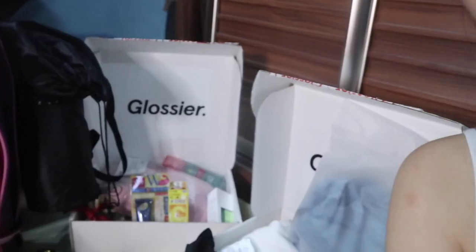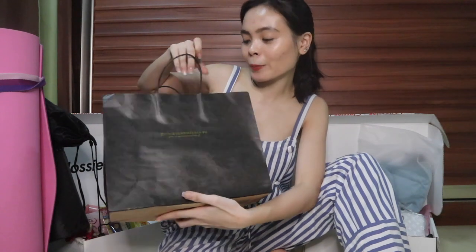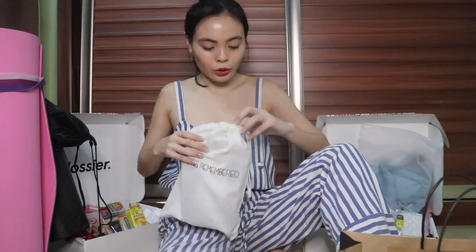Hi everyone, it's Kara Ignacio and welcome to my vlog. For today's video I'm gonna show you my quarantine haul. Where do I start? Okay, so the first is this Things Remembered clarity pouch. I'm gonna show you what it looks like.